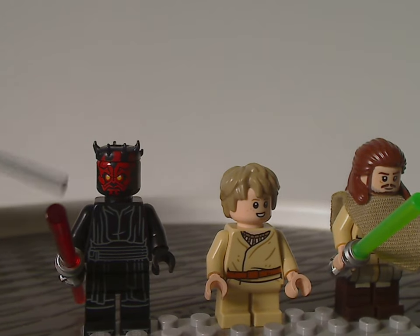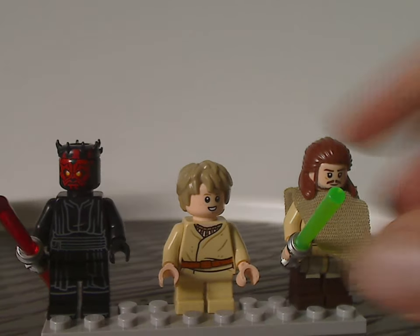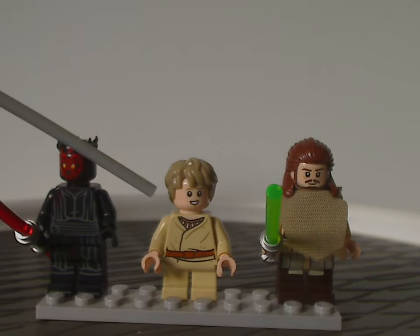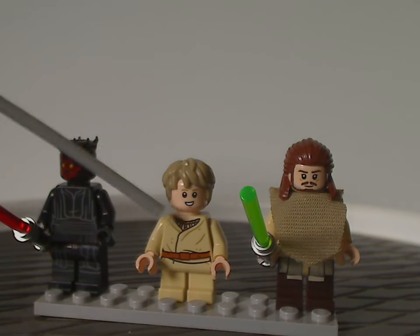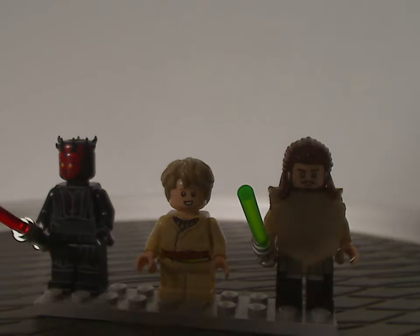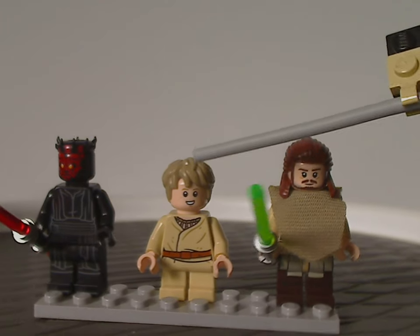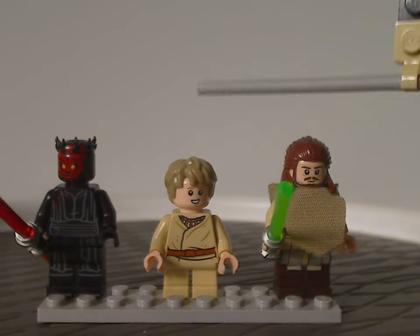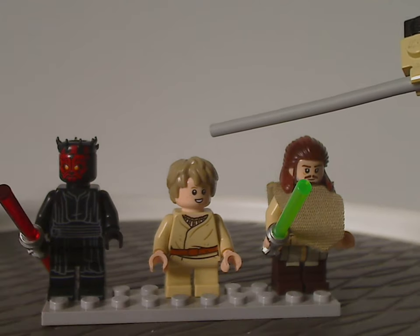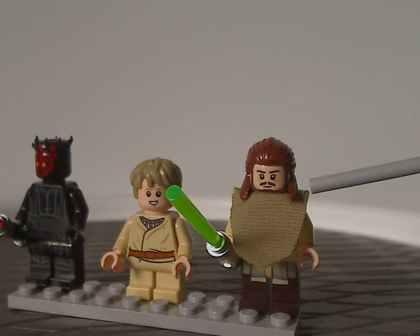Next is the all-new updated version of young Anakin Skywalker. The face printing and torso printing are quite similar to previous versions, but the hair piece is the recent Harry Potter-style piece in dark tan, which works quite well for him — similar to how it worked with Omega in the Justifier set two years ago.